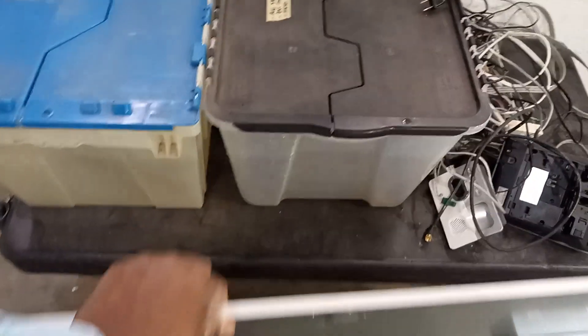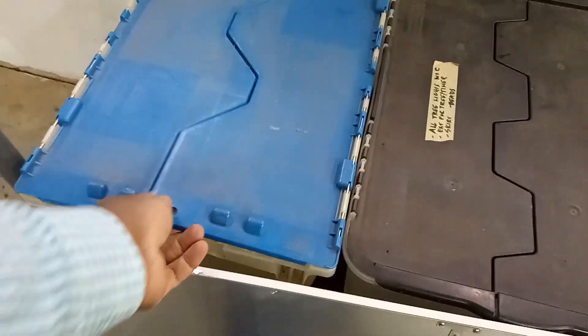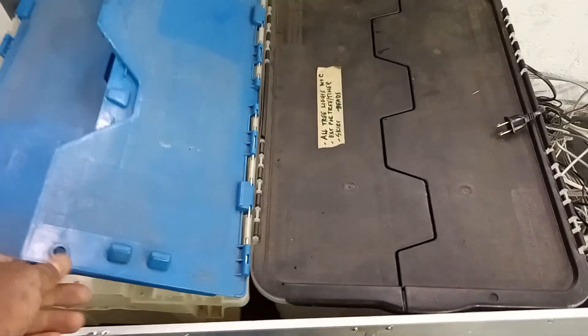We got two beautiful containers that I got today. I'm very happy about that, which is pretty good, and they're empty. So I am going to see if I can clean them out and use them.